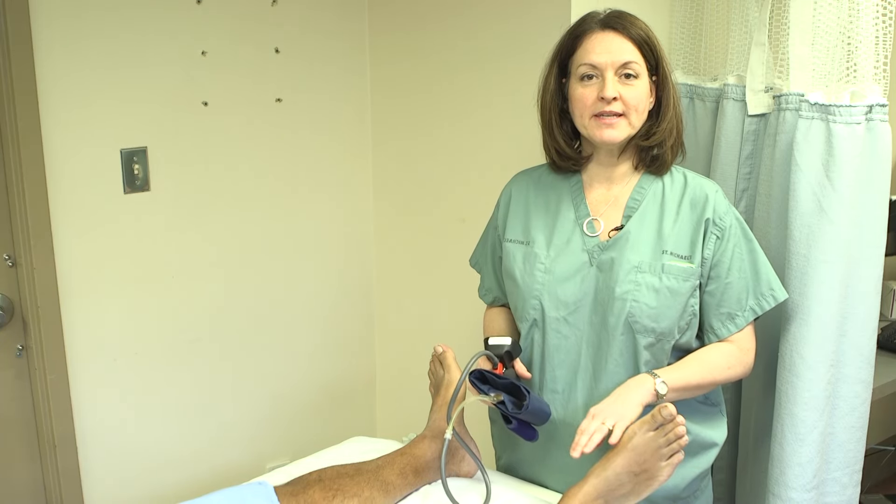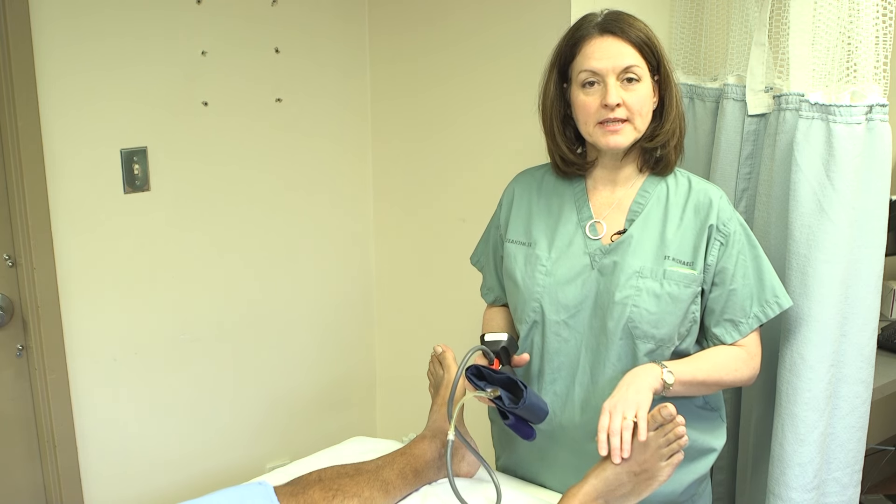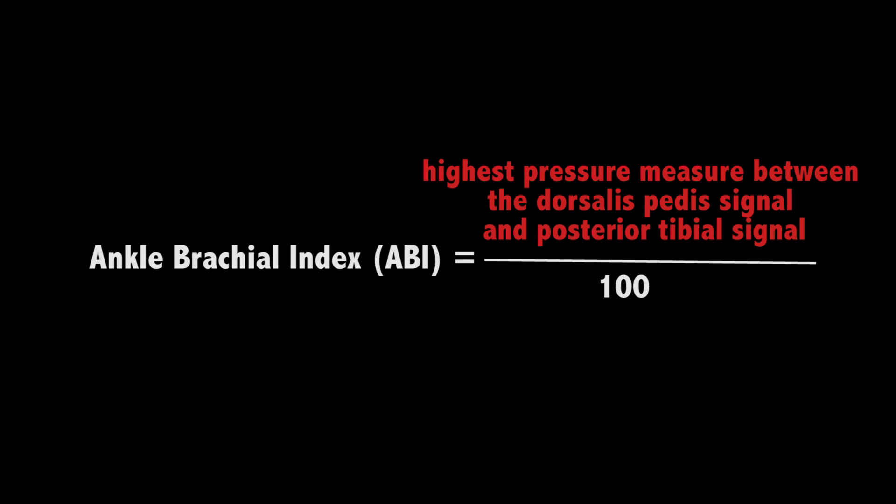Now we're going to repeat this on the other ankle. We're going to again measure the dorsalis pedis and the posterior tibial. We're going to take the highest measure and use that as our numerator for our calculation of the ankle brachial index.